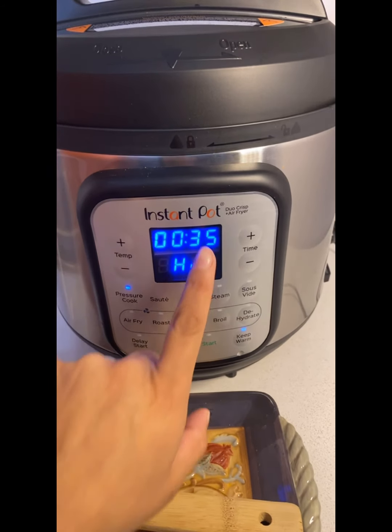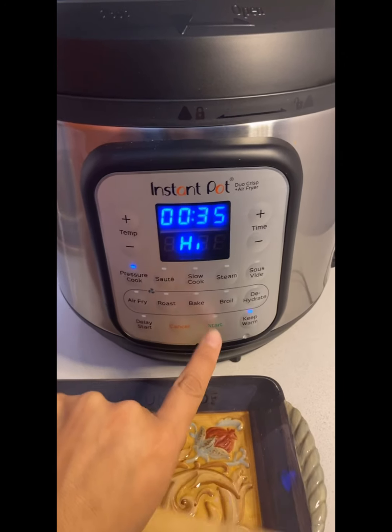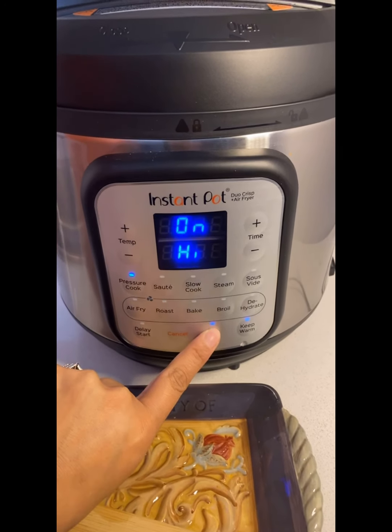We will now set our pressure cooker to 35 minutes on high. Make sure you press that start button. I put some water in a bowl with some cumin and a little bit of flour to make the thickening sauce.